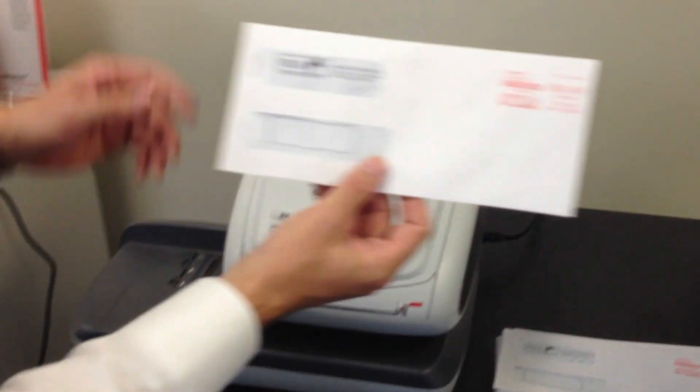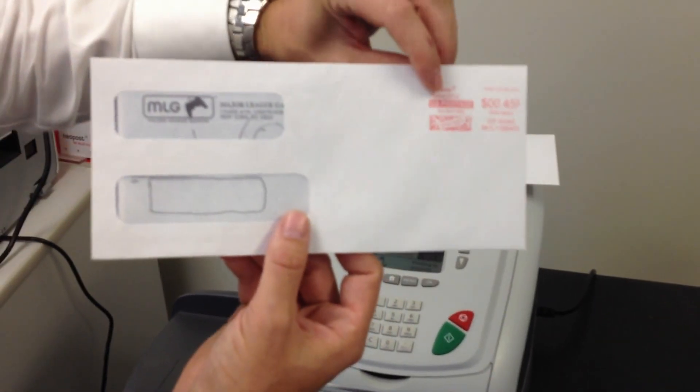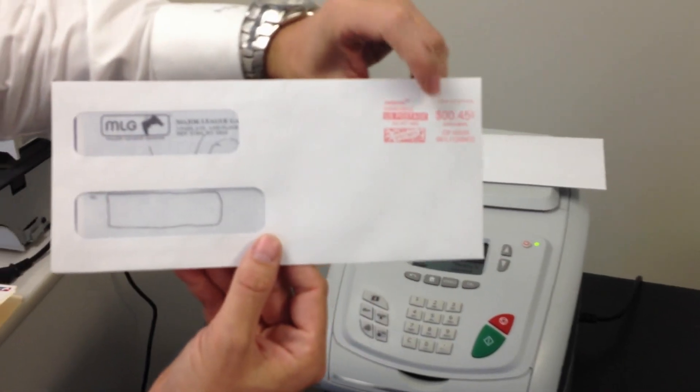As you'll see, the indicia shows 45 cents with today's date and your meter serial number and zip code.